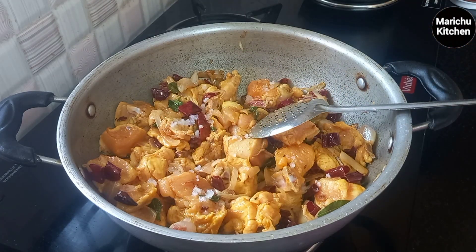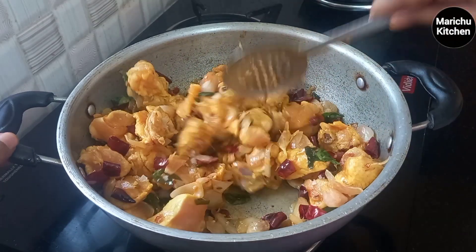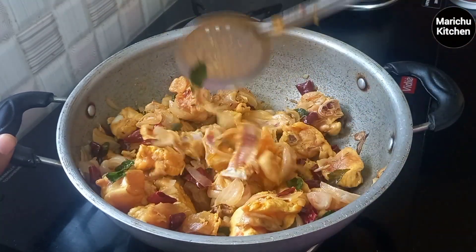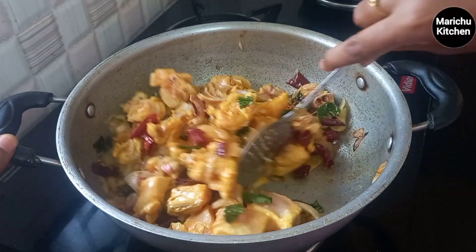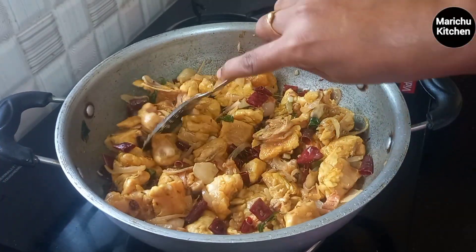If you are not adding oil, you can use some oil. Add a little oil. If you want to eat chicken, we can taste the same.